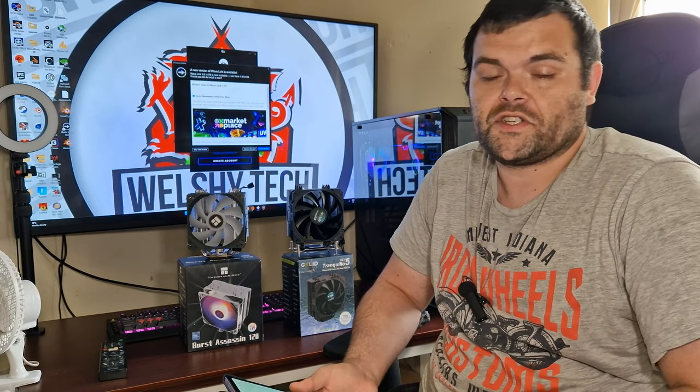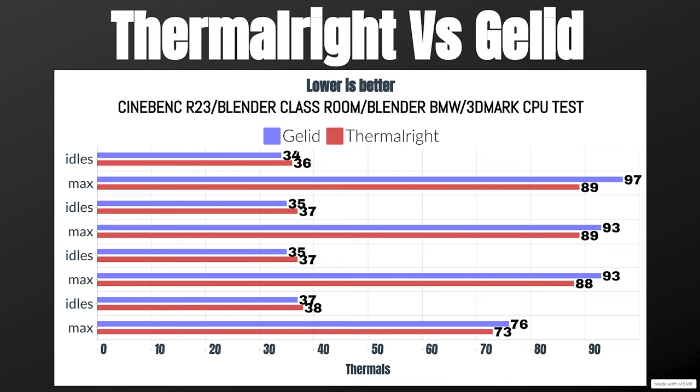In terms of thermals, the Burst Assassin goes first. For Cinebench R23, idle was 36°C and max was 89°C. Blender Classroom: idle 37°C, max 89°C. Blender BMW: idle 37°C, max 88°C.